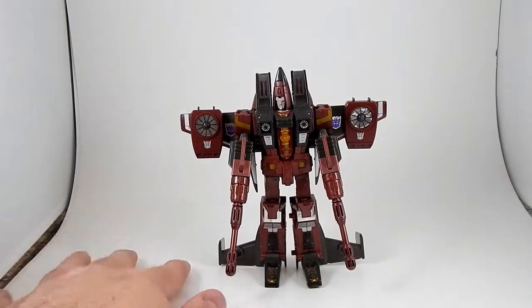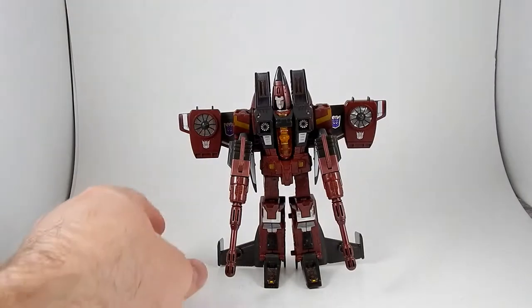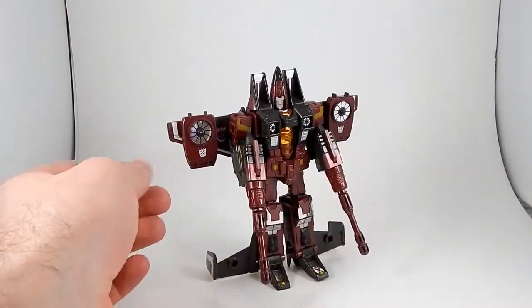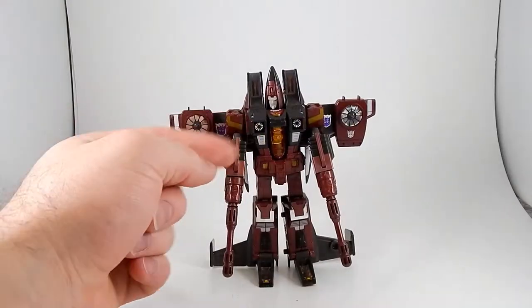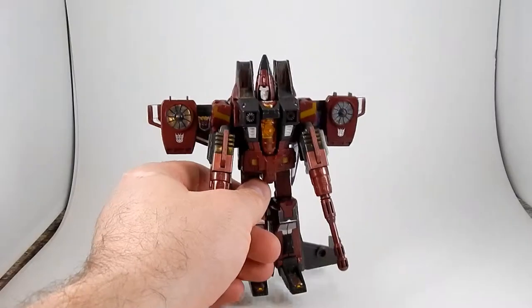And another review. Today I want to look at Generations Thrust. This came out a couple of years ago and it looks really good. It's a nice burgundy color. It's got some cool chrome under the yellow canopy.